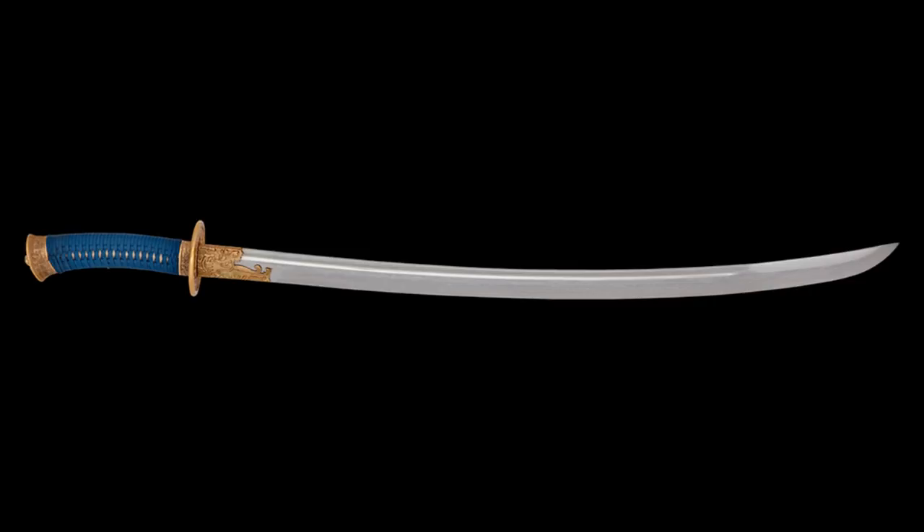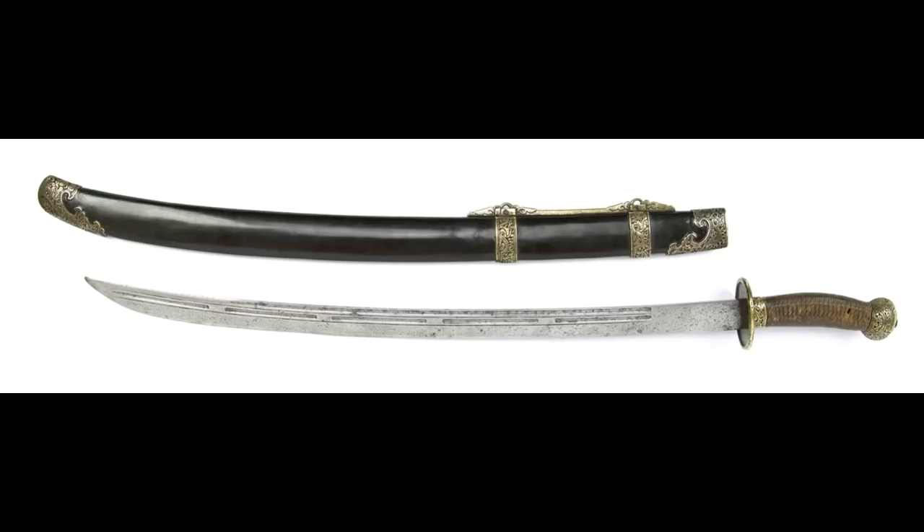Then we get to the niuweidao, or willow leaf saber, which is probably the most common saber used during the Ming and Qing dynasties up until the fall of the Qing. That particular one has a deeper, more moderate curve along the entire length of the blade — unlike the yanmadao which starts curving toward the end. This is more of a slashing-type weapon. Yes, you can thrust with it, but the point control isn't going to be as good as with the yanmadao or a straight weapon.